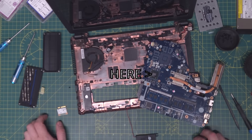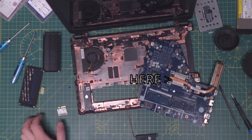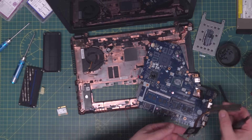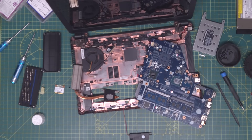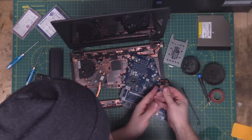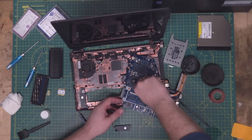With a thud that delicate electrical parts shouldn't make, it's out. Flip it over for a look — we can see the PCH chip here, and the CPU is under this heatsink. Undo the screws holding the heatsink down, and surprise, surprise — the heatsink fins are not caked in dust. The thermal paste, on the other hand, is particularly dry. Bust out the IPA to clean the old paste off, apply new thermal paste, then fit and screw the heatsink back down.